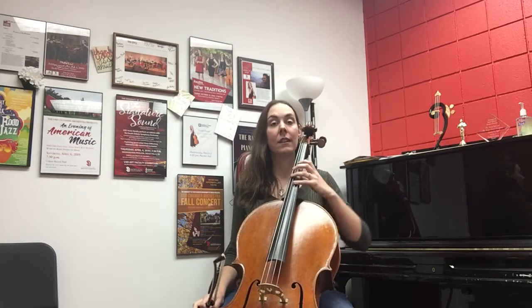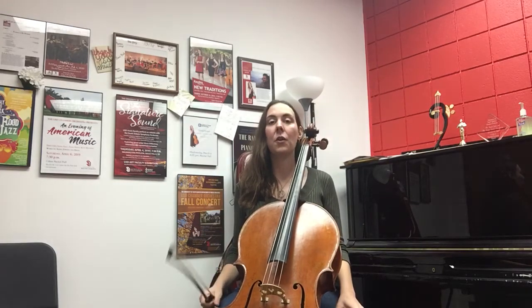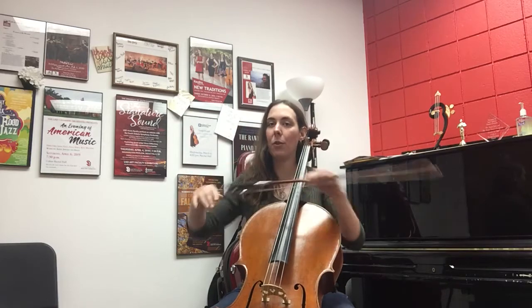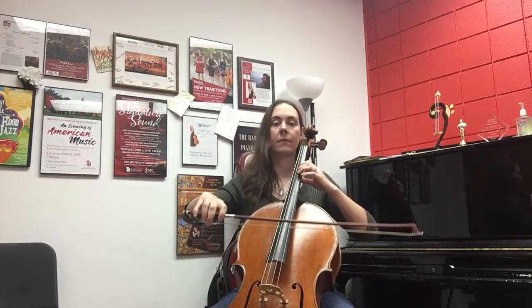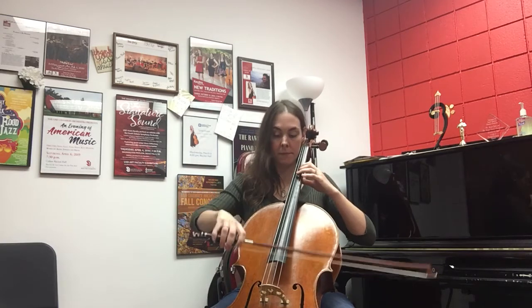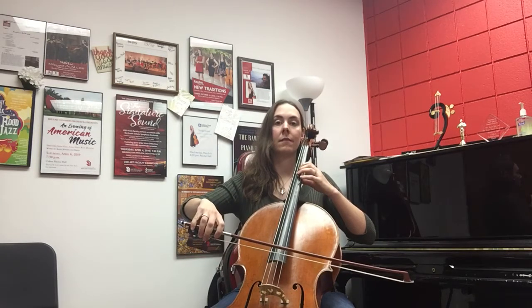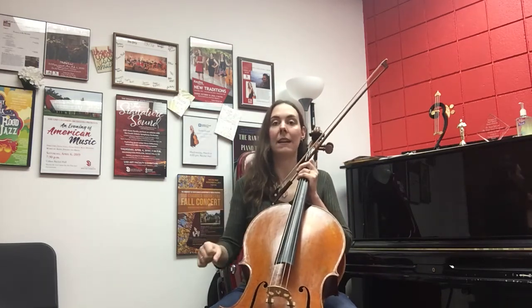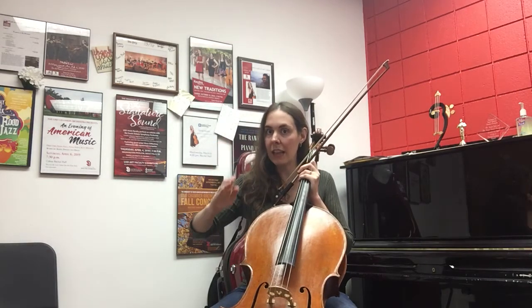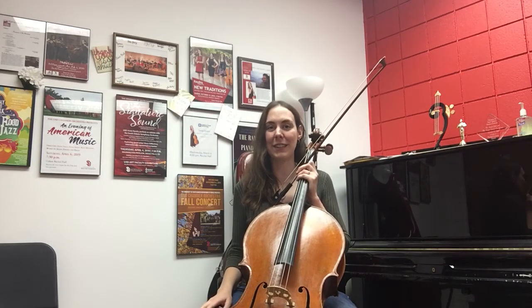I'm going to demonstrate it once and then it's up to you to practice. Start in the middle — that's where we do strokes that are off the string — and start with two bounces, focusing on the U-shape of the hand while the elbow stays on top of the contact point. Afterwards do four and then maybe eight. You'll see that I'm not moving with the whole arm, just using the little U-shape in my hand to make the bow bounce. Try it, let me know if you have questions, and good luck — bye!